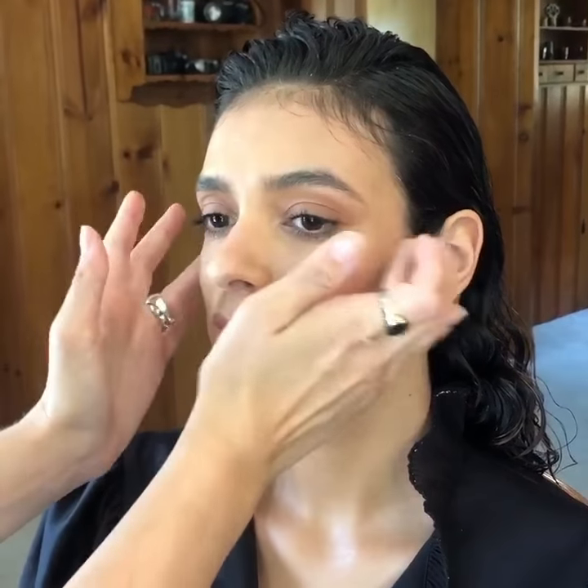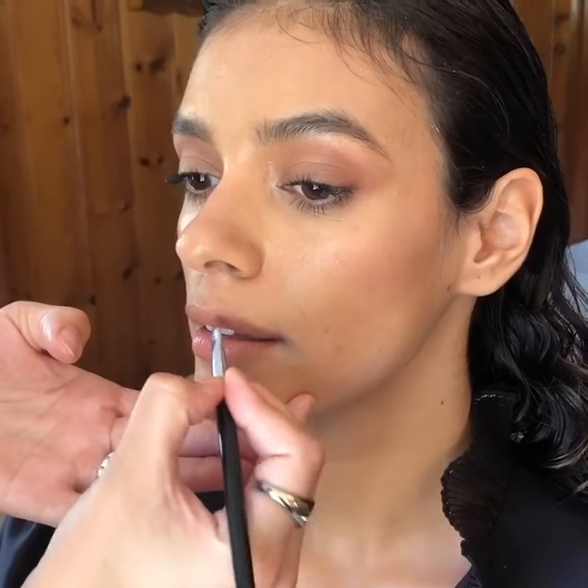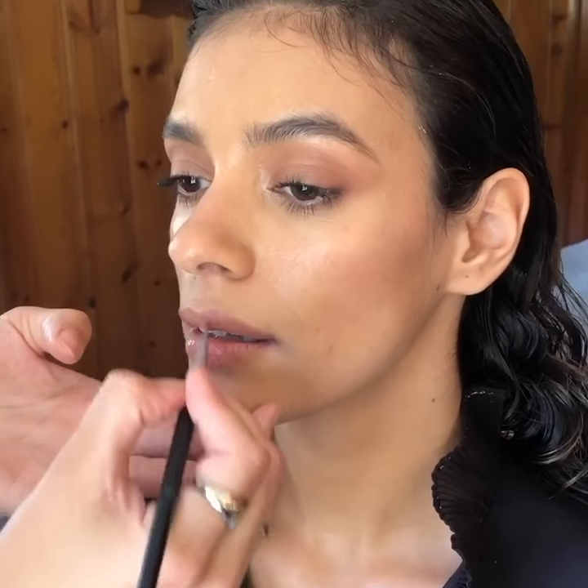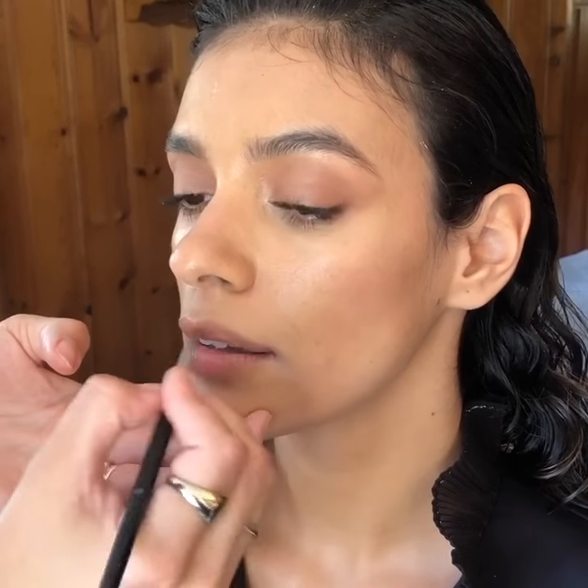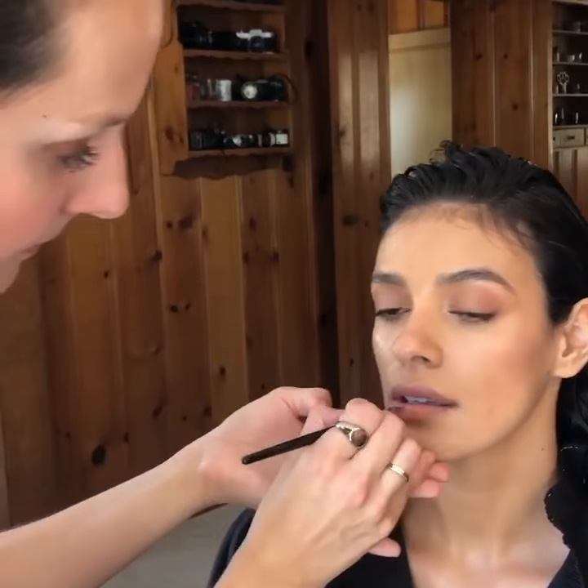You can even put it through your brows to give a more wet look. Then we'll finish with a little bit of a nude-tone lipstick — this one's by Tom Ford, this is Sable Smoke mixed with a little bit of Blush Nude, also by Tom Ford. And there we go, thank you.